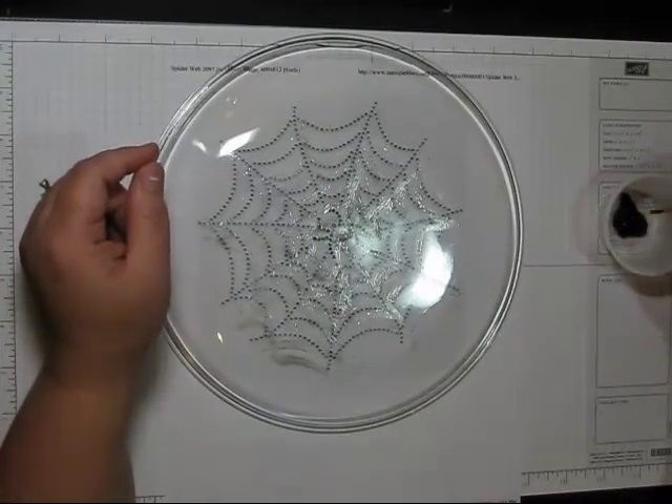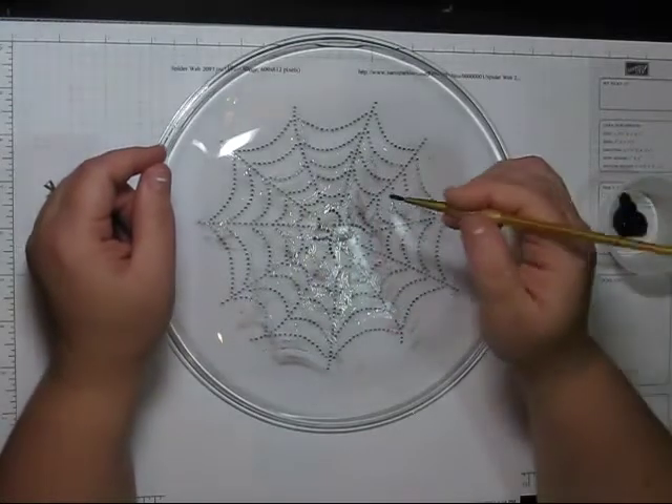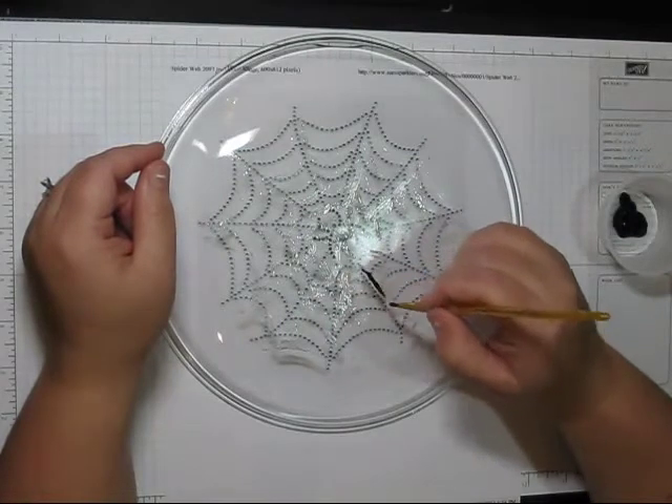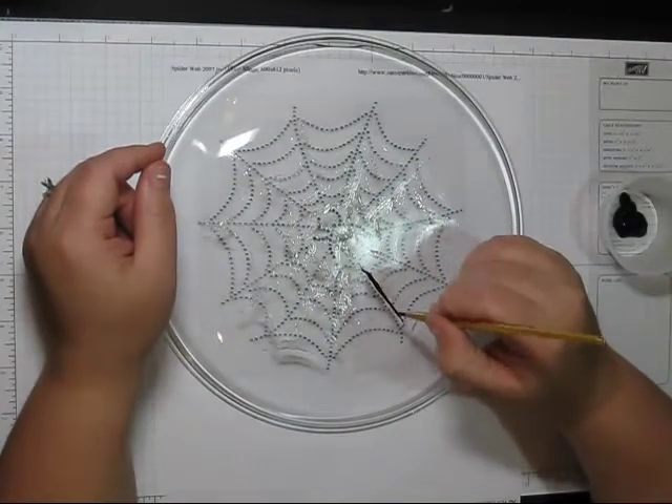Hi everyone, this is Christina again. I am back to paint with the black paint over the web. I'm going to go ahead and do that so that you can see what I'm doing.